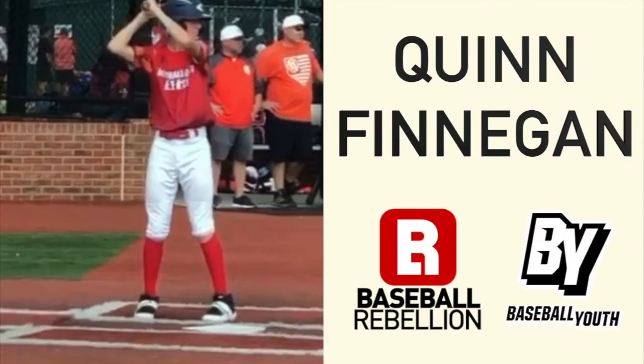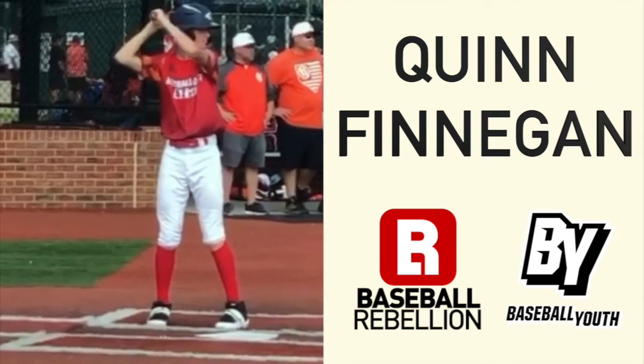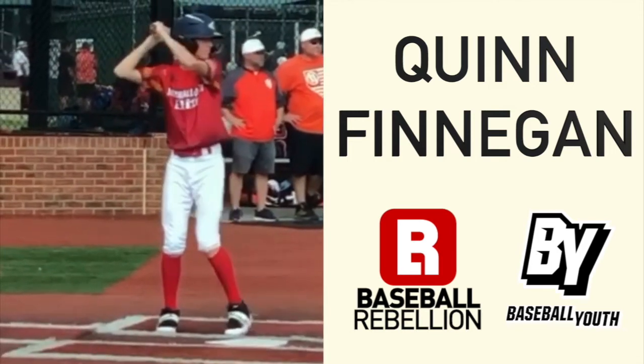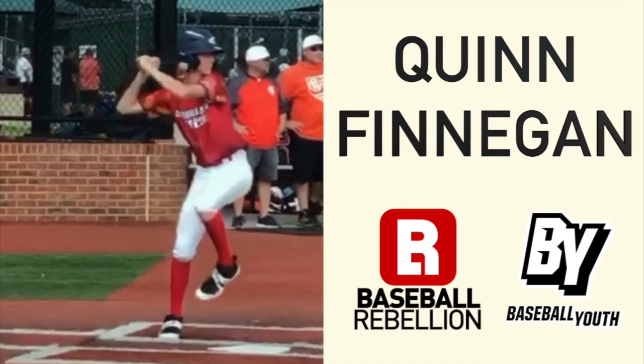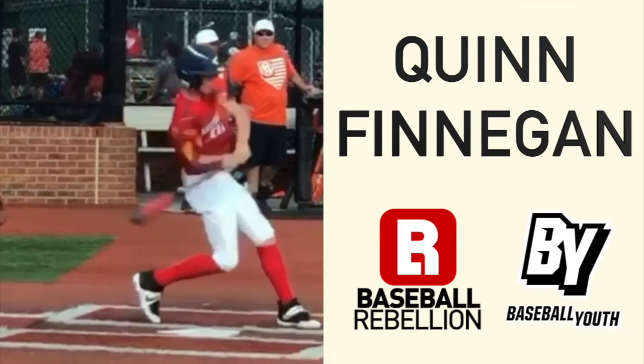Hey everyone, for this week's baseball youth player to watch, we are excited to highlight one of our own clients here at Baseball Rebellion — Quinn Finnegan. He's been coming to see us for a couple years now, and I wanted to break down some of the good things that Quinn does in his swing. Let's start with his stride.